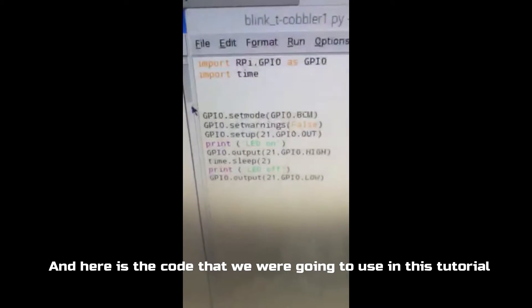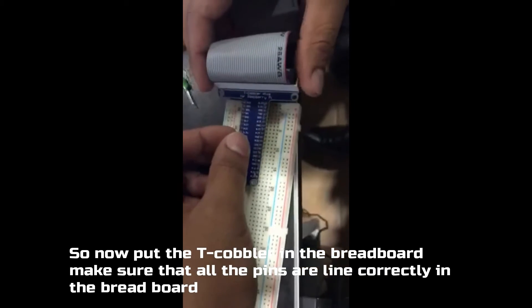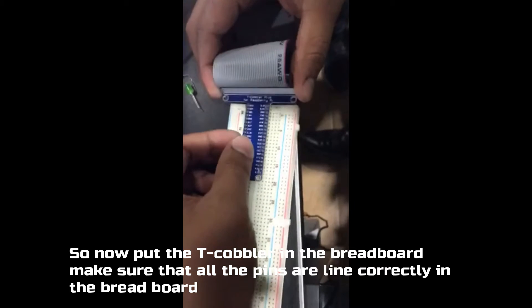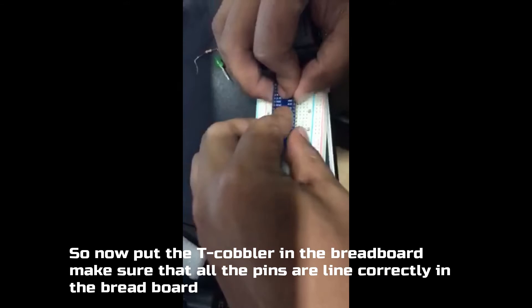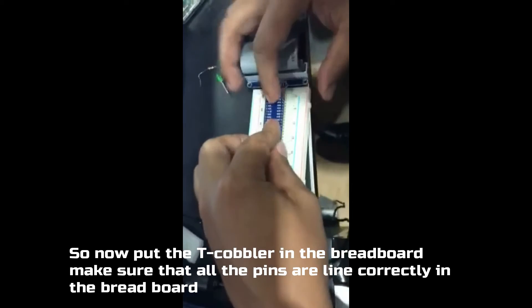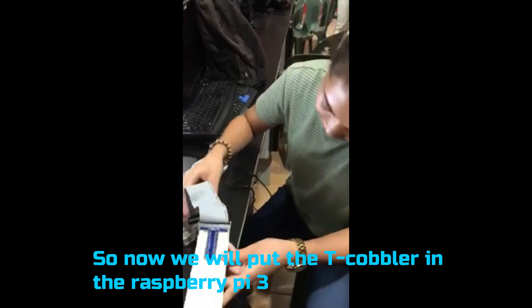Here is the code on the board. So now, I will install the cable. I have it set up so that even when it is opened, there are instances where it can be removed. So now, I will plug the cable into the board.